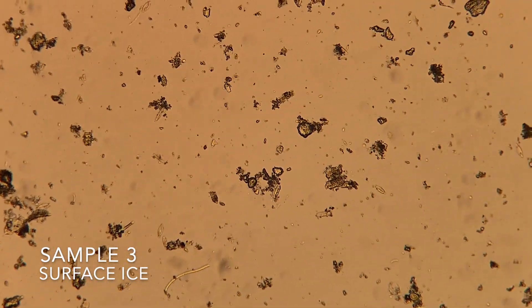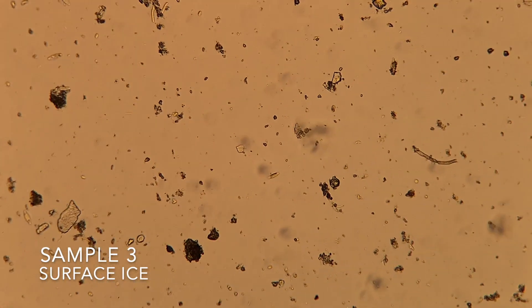I'm going to do these in reverse order because it's a little bit more exciting that way. Starting with our surface ice sample: